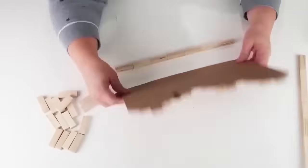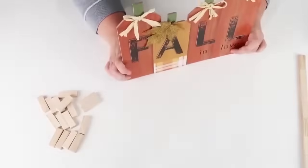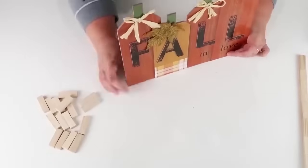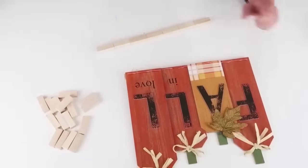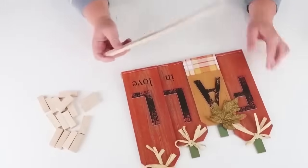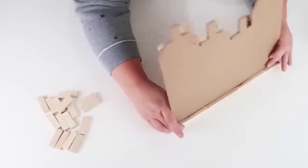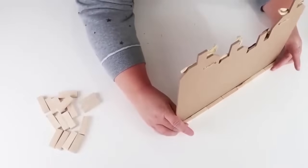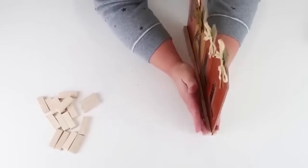Go ahead and stand up your sign, lay one of those long rows down on the table, and try to get it as straight as you possibly can so the sign will stand up nice and straight. Then go ahead and glue that on the front as well, and then we're going to do the third row on the back. This is going to allow it to stand up nice and strong, and it is going to look so high quality.